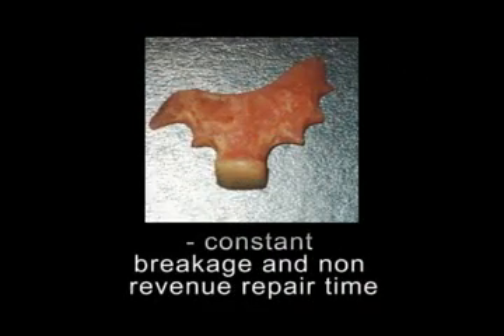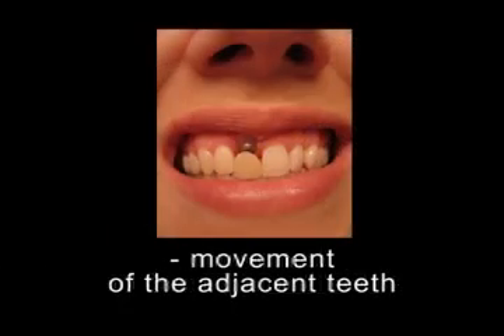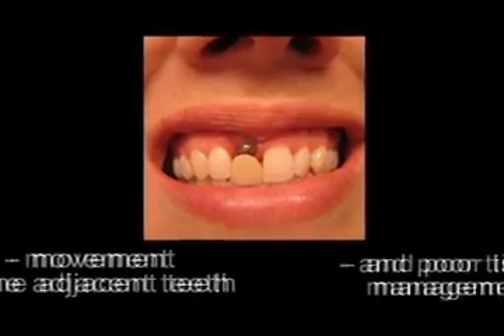For years, patients have been provided the traditional flipper. With constant breakage and non-revenue repair time, no assurance patients will wear the uncomfortable removable, there was movement of the adjacent teeth, and poor tissue management.